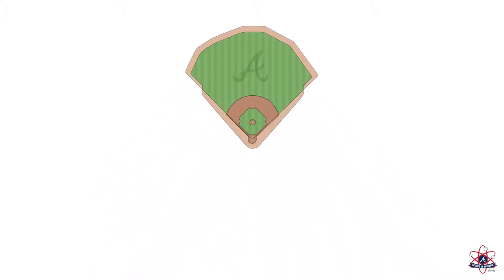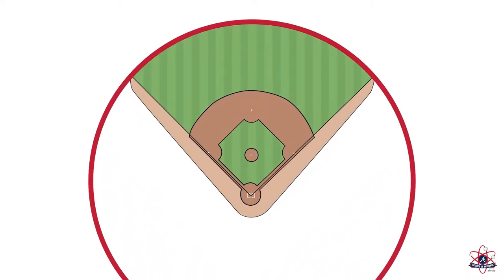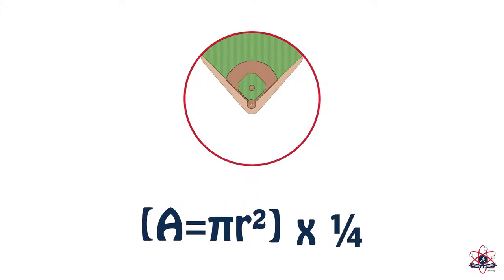Traditionally, the outfield walls of baseball fields have been in the shape of an arc, which covers a quarter of a circle. This made it very easy to calculate the playing area, since all you need to do is calculate the area of a circle with the radius R being the distance from home plate to center field, and then multiply the result by one-fourth.